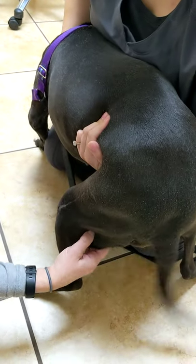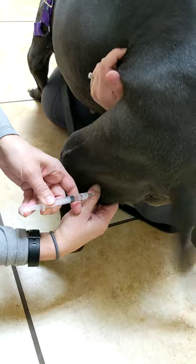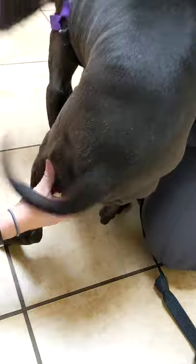I grab a little chunk of muscle way back in the back here and I'll poke in. Keep holding the whole time. Poke in a little bit, and she jumps. I see what you're saying. Hey, pretty lady.